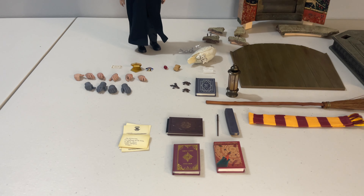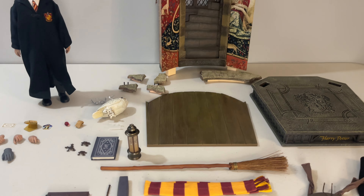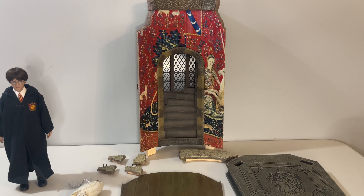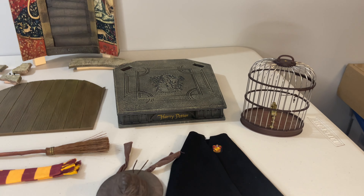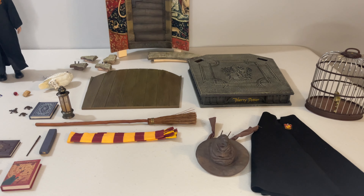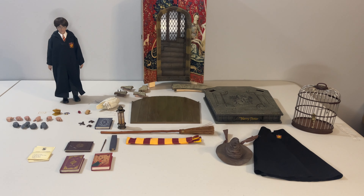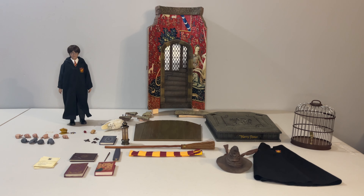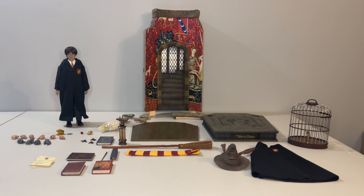You're getting a ton of things, and as this is the deluxe or premium version, you do get some extras. Besides the figure and the rooted sculpt that comes in its own package, you get a few hands, some textbooks, the sorting hat, chocolate frogs, Hedwig and her cage, an alternate set of clothes to create a different look, as well as a number of additional things. The one that immediately stands out is the diorama base that requires some assembly but is meant to represent a portion of the Gryffindor common room — a really nice amount of accessories appropriate to the movie and the character.